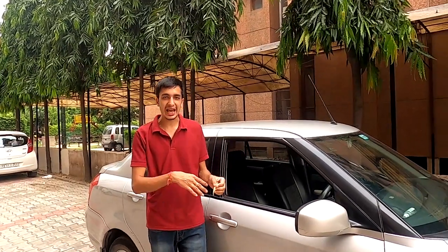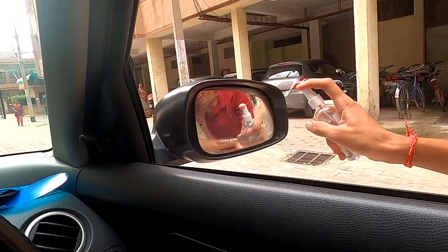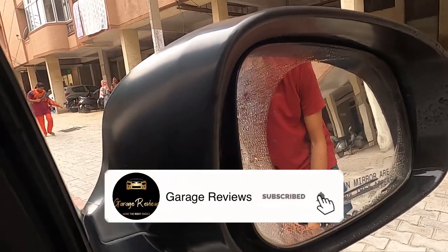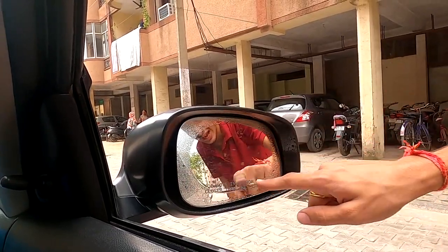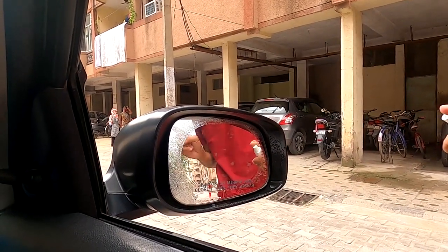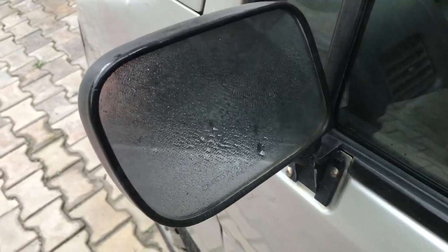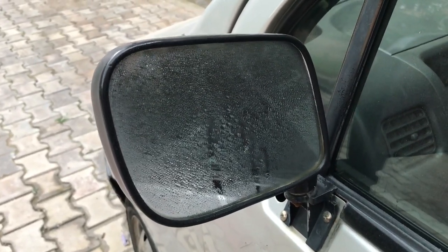If I'm able to do it, I'm very sure you guys will be able to as well. But now comes the actual test — is this thing actually working or not? And would you look at that — it works pretty well. I'm actually very surprised by how good this is working. You can see all the water droplets on the exterior of the ORVM, but where the film is installed, there is no water. For comparison, this is what happens when water droplets fall on a normal ORVM — you can see how all of them stick to the surface, making it very difficult to see behind you.